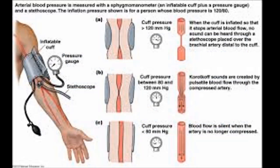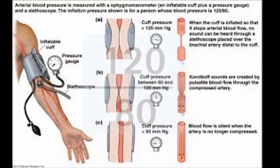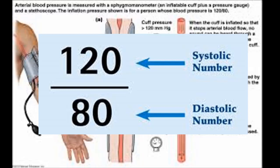People are generally encouraged to know their blood pressure numbers by taking regular blood pressure checks. A blood pressure of about 90 over 60 millimeter mercury is considered low and can be dangerous. On the other hand, 160 over 100 is considered high, while 120 over 80 or 130 over 80 millimeter mercury is considered normal.